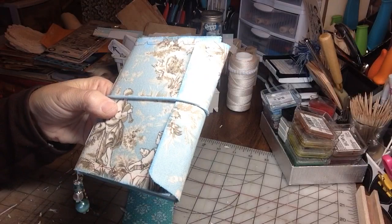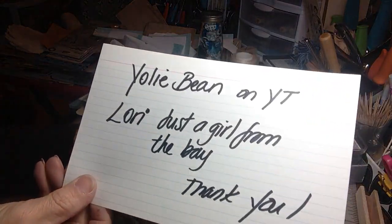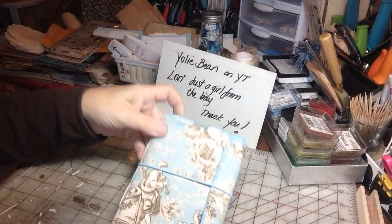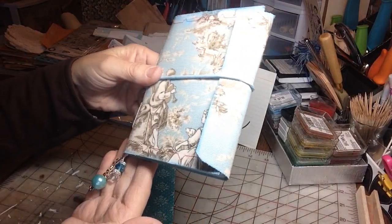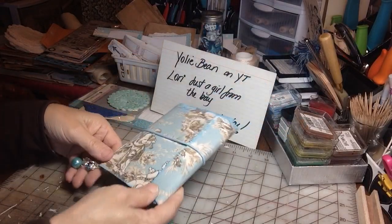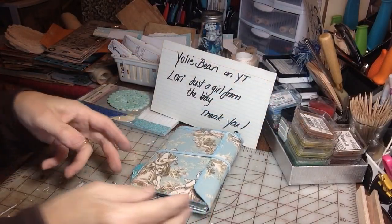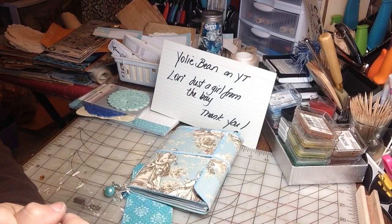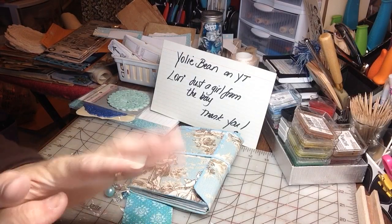So head on over, you guys, to Lori — just a girl from the bay — or Yoli Bean, or both. I know you'd be glad you did. I'm so inspired by these women all the time — they make me a better crafter and I so appreciate them. Thanks everyone for stopping by and viewing this project. Thank you to all my new subscribers, welcome to my channel, and hope everyone's having a great Friday. Take care, bye bye.